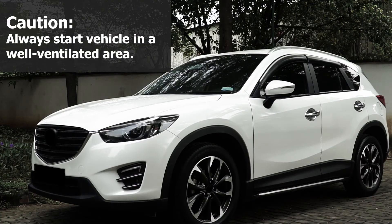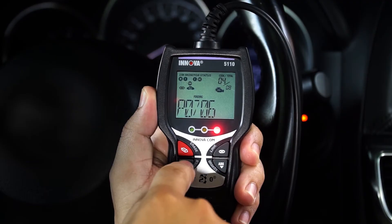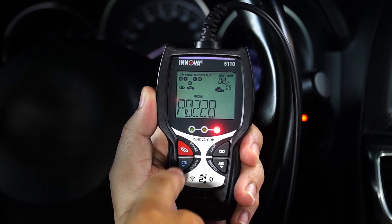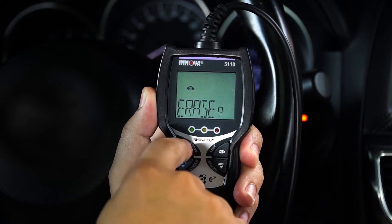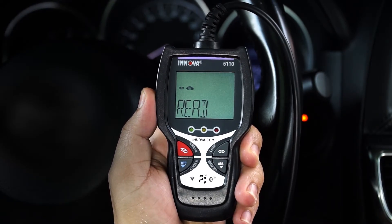Use the DTC button to scroll through all stored codes and push the erase button to clear all codes and stored data. We highly recommend not using the erase button until a diagnosis and a fix is completed.